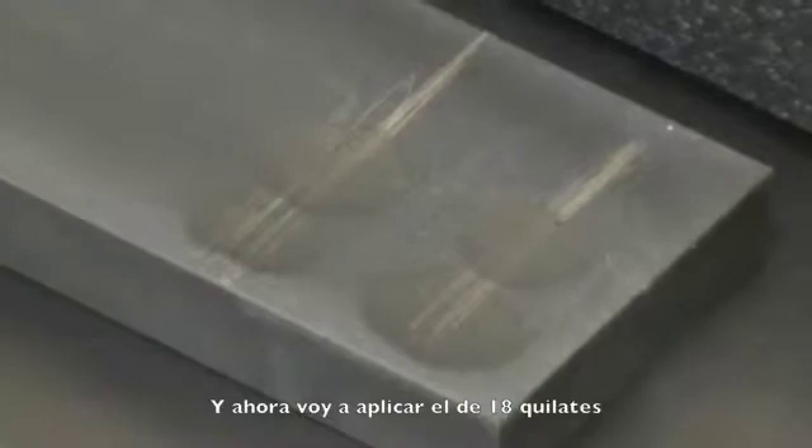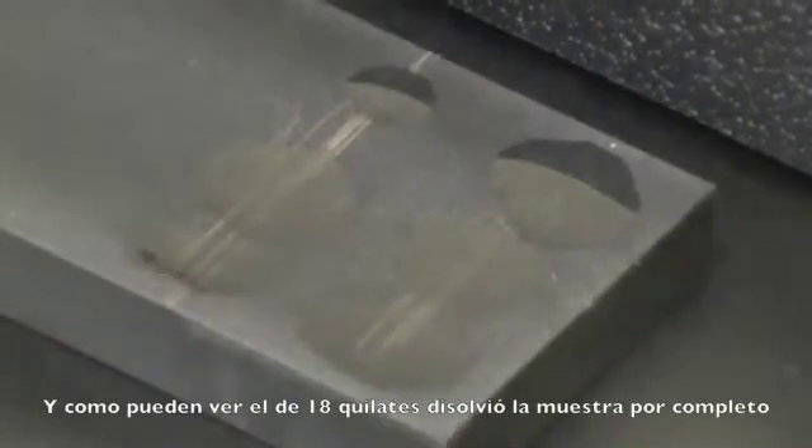And now I'm going to apply 18 carat. And as you can see the 18 carat has completely dissolved the filing.